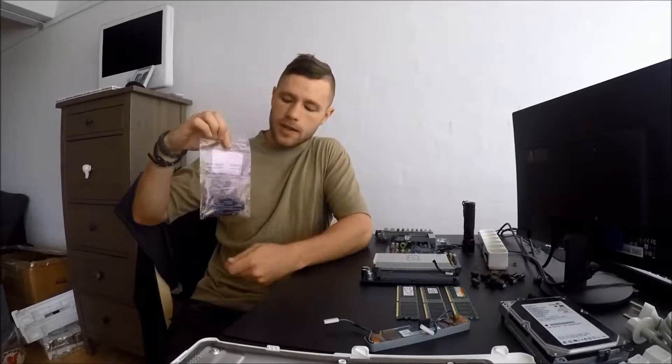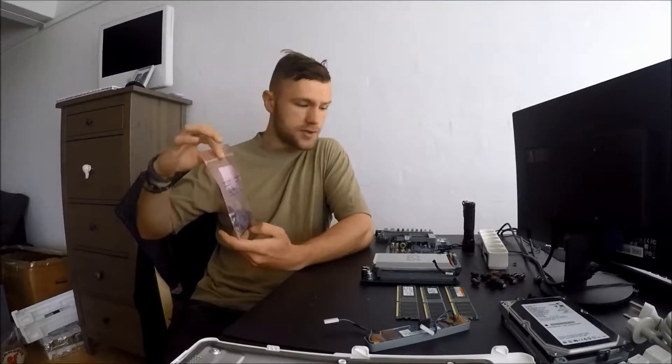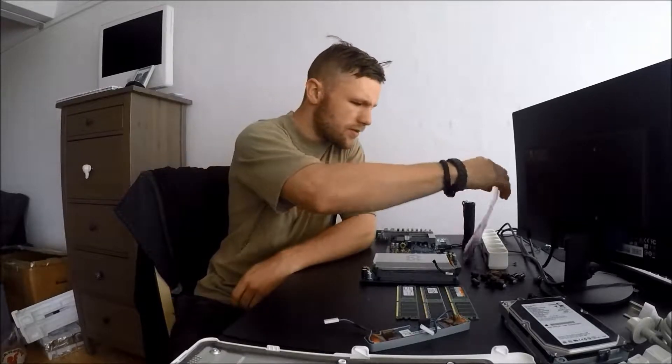I had some stuff to take care of so it is the next day now, and I've already spotted the first issue with this build. I have a lot of capacitors but all of these are 6.3V 1,800µF. But I need 5 capacitors of 16V 1,000µF. I've already ordered some new ones so they should be here soon, but that doesn't mean we can't solder in these 6.3V ones today.